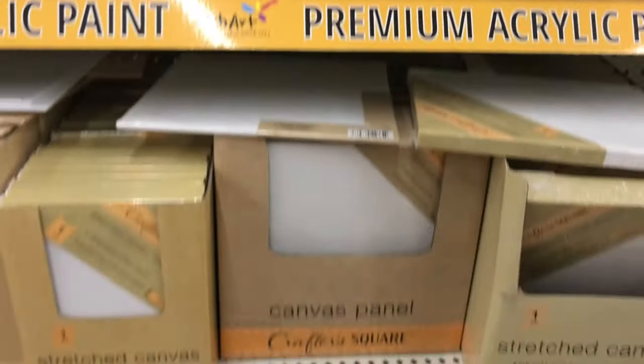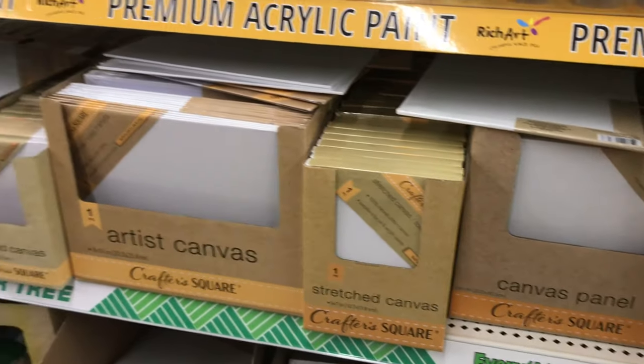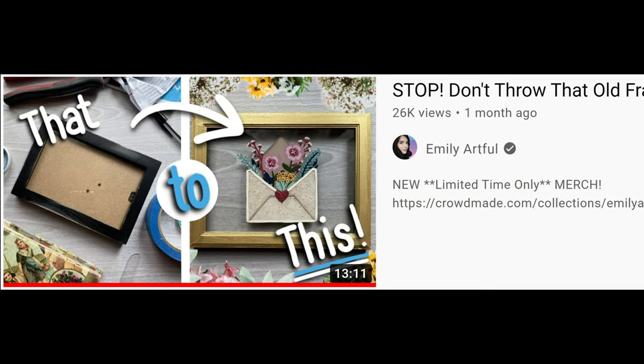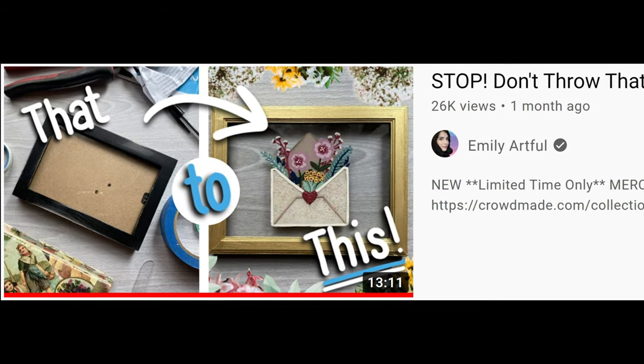At first I didn't want to do that, but then I remembered a video that Emily Artful created about a month ago where she took an old frame and made this really cute painting on it.